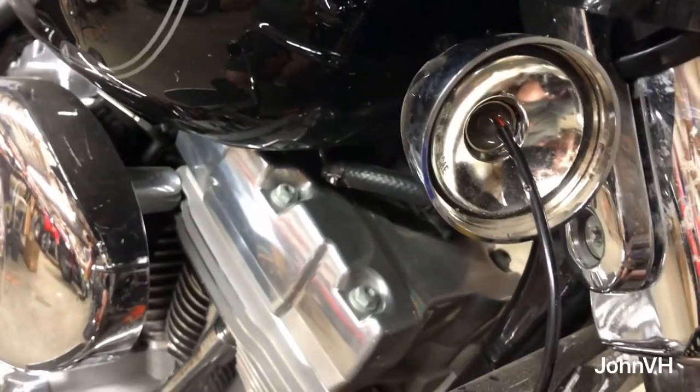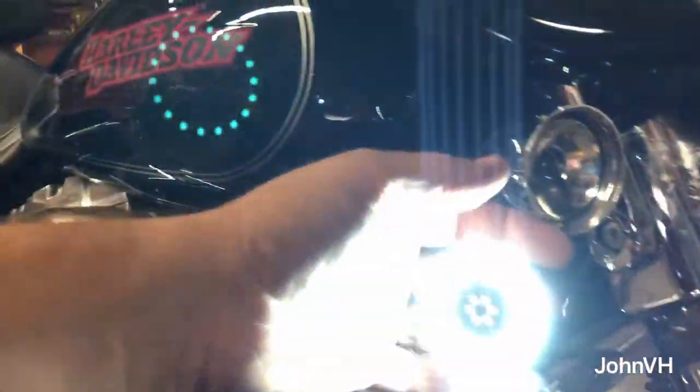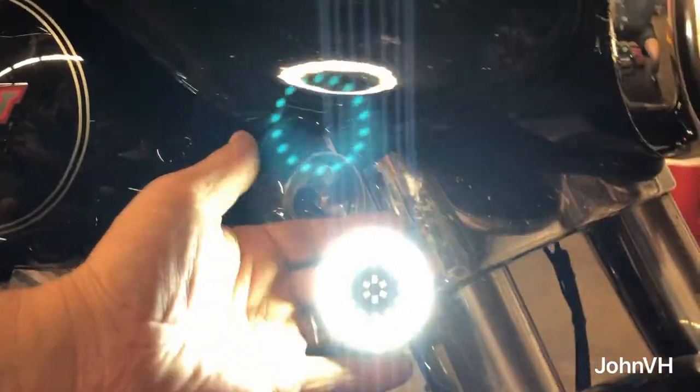It's sticky enough — I just pushed it in and turned it with my fingers, and that's enough. Let's turn it on and see how it goes. Oh yeah, those are bright — we definitely are going to need to get rid of that stock light.